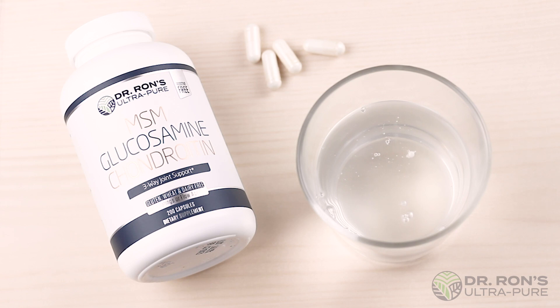We also allowed this cup to sit for 48 hours and witnessed no change, with the nutrients remaining fully dissolved.